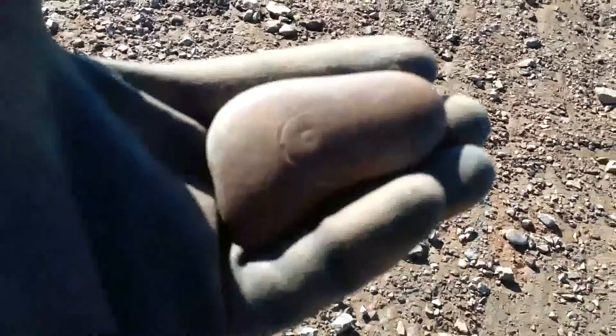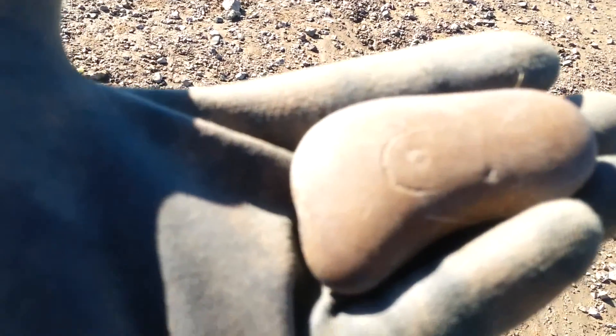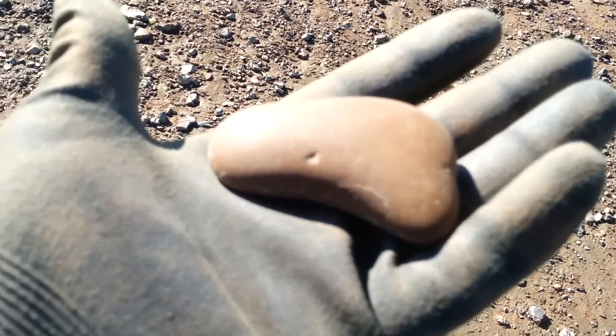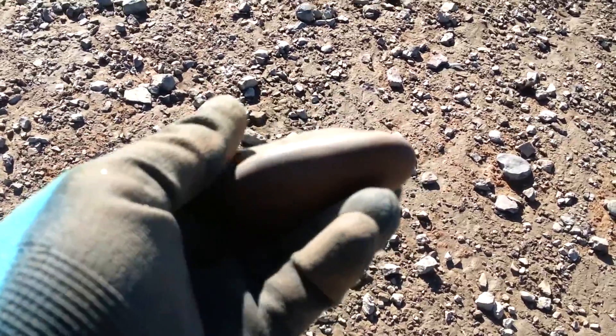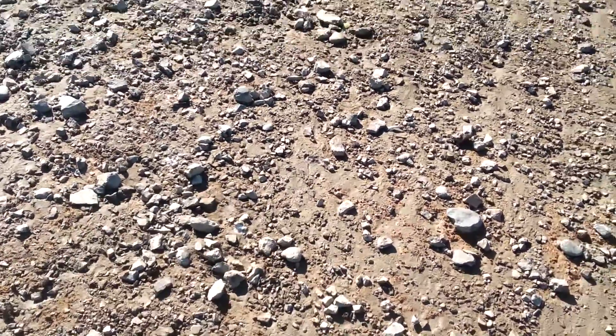I just picked this up — it's pretty neat. It has a little circle carved or mashed into it. I wish I could get the camera to focus on it. It's kind of dark on top, like it's been used for something. I'm keeping it. I'll keep looking around here.